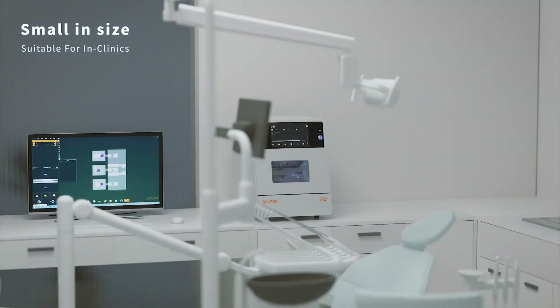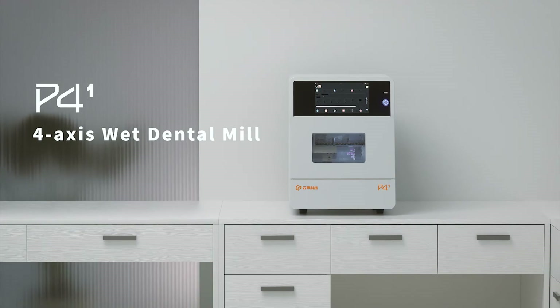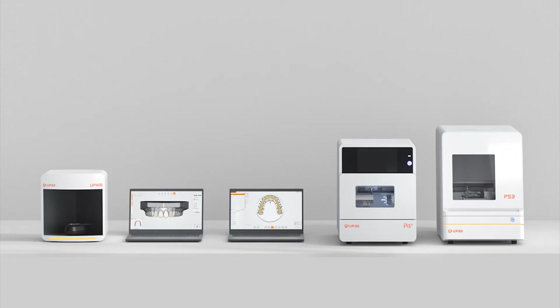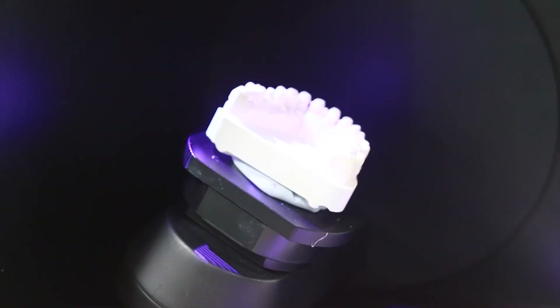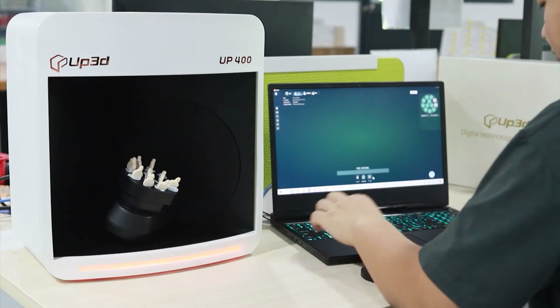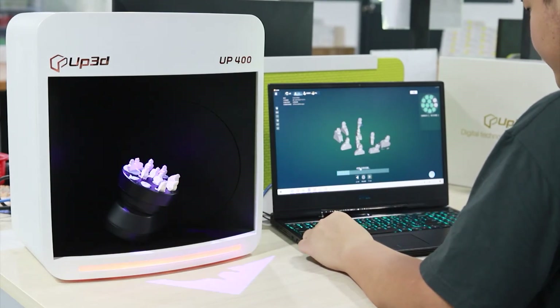Small footprint and space-saving to realize true desktop restoration. Here you can see our latest products making a dental bridge case. UP400 takes only 12 seconds to acquire the scan data of the full arch, and the scanning effect is really impressive.